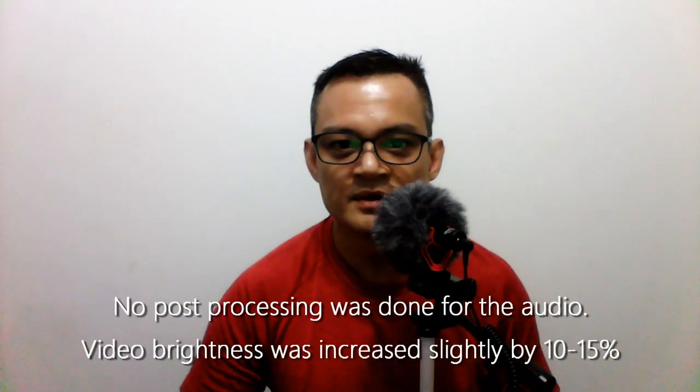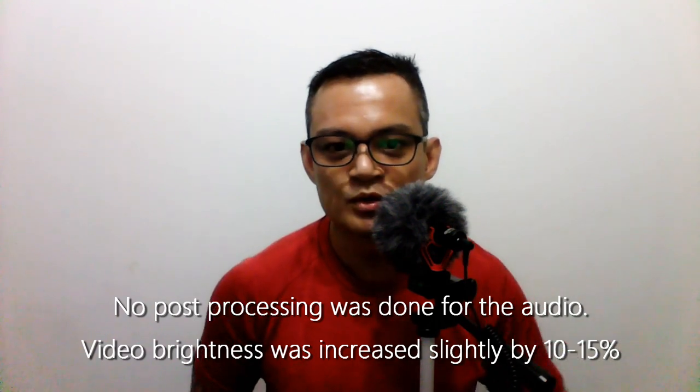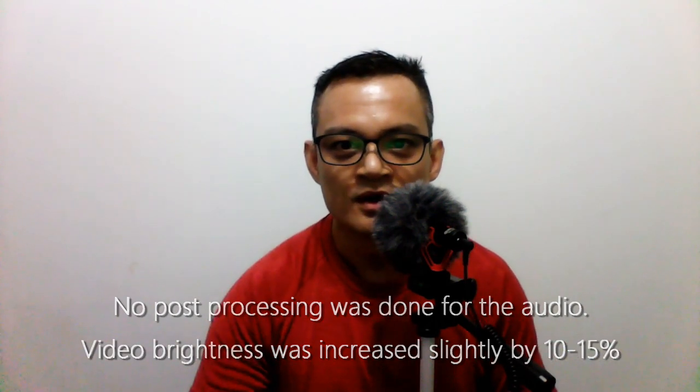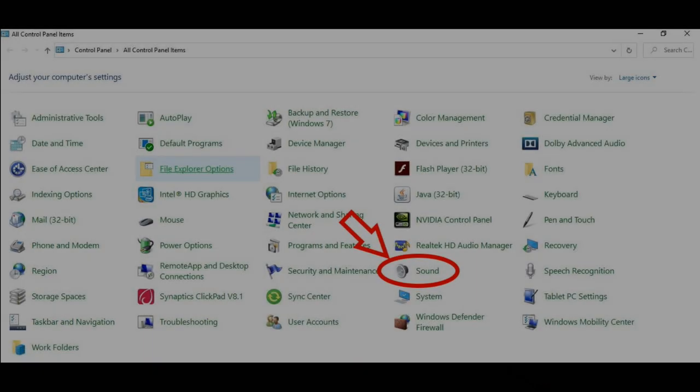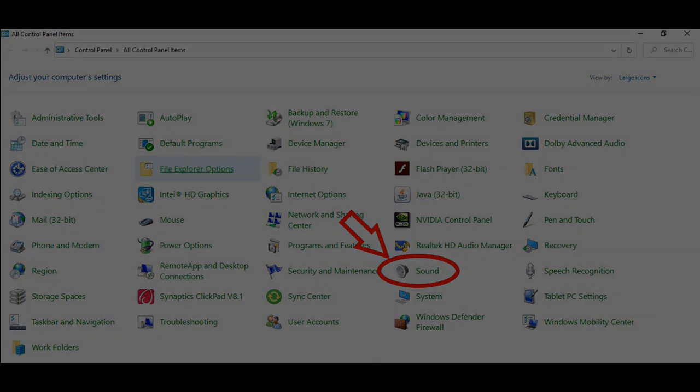The key thing here is to be able to check the other settings on Windows to optimize the sound quality and the sound volume of your recording. First thing you have to do is go to Control Panel — I will show you on the screen here. Go to Control Panel, click Sound.